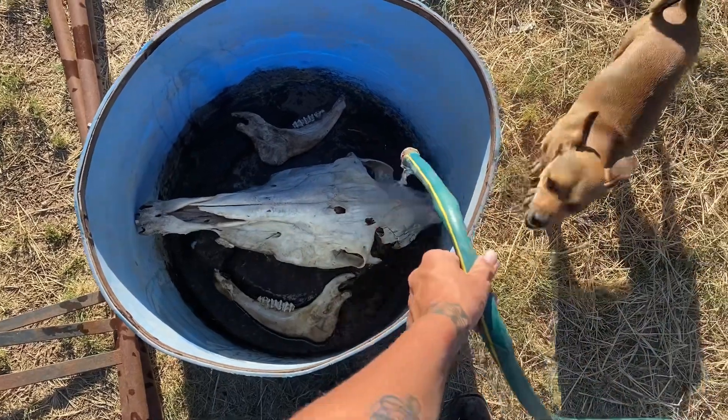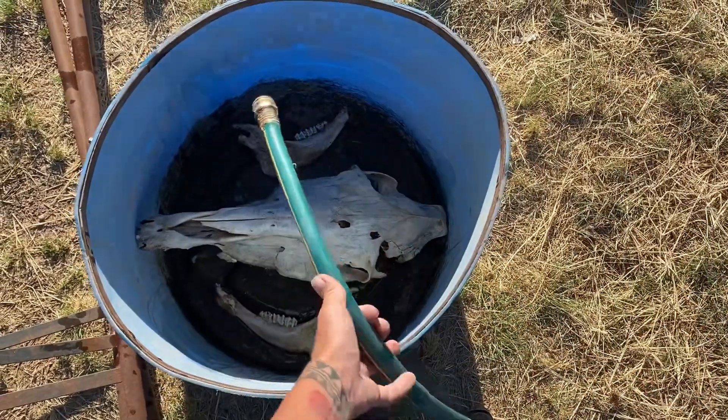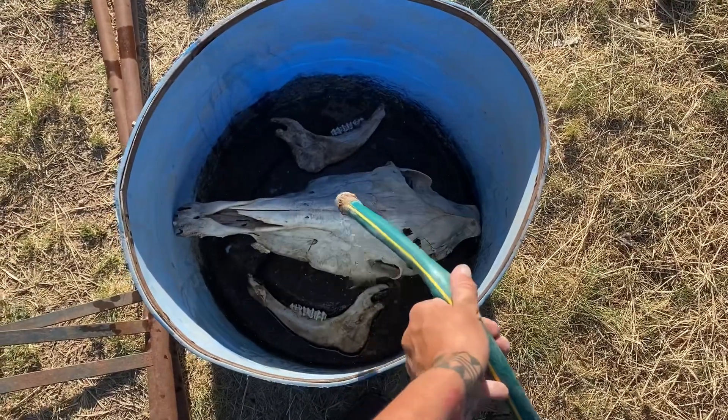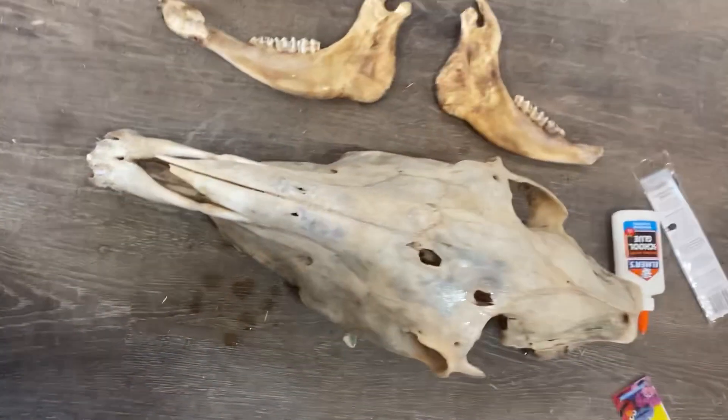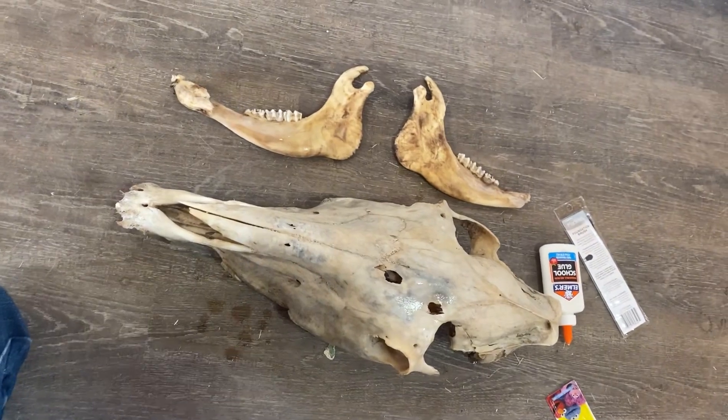Next up, we are going to put the skull in clean water, mix it with some hydrogen peroxide, and let it soak overnight. This is supposed to whiten the skull and the bones. You might notice that right here the skull got pretty white, but the jaw bones did not, so I'm going to soak the jaw for a little bit longer.